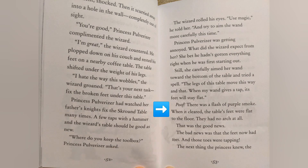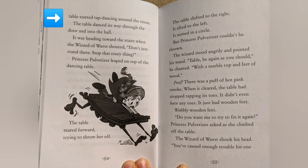Poof! There was a flash of purple smoke. When it cleared, the table's feet were flat to the floor — they had no arch at all. That was the good news. The bad news was that the feet now had toes. And those toes were tapping. The next thing the princess knew, the table started tap dancing around the room. The table danced its way through the door and into the hall.